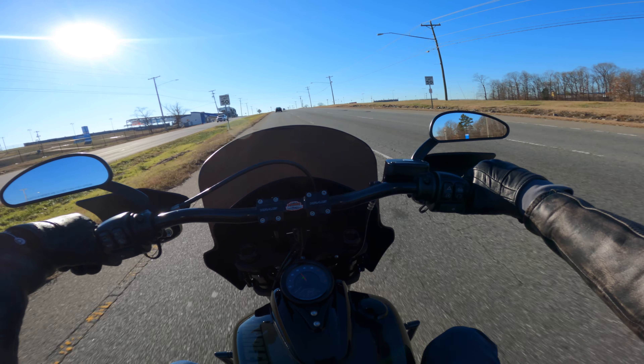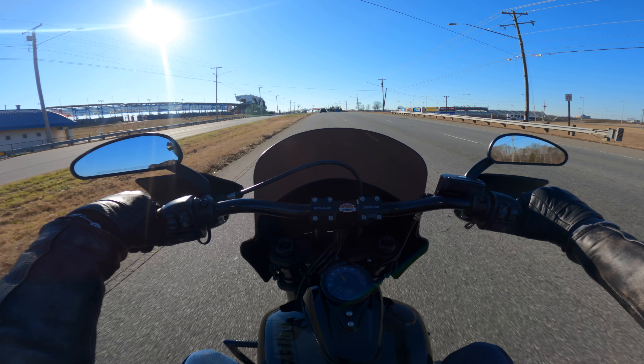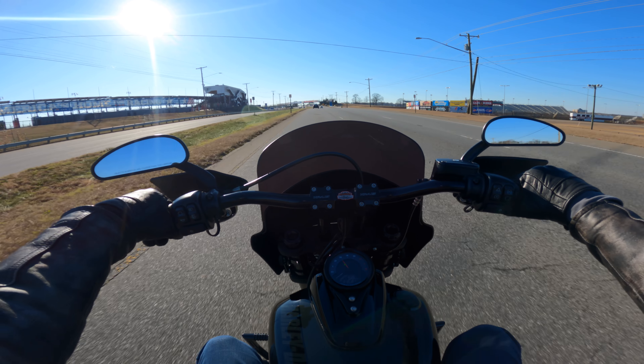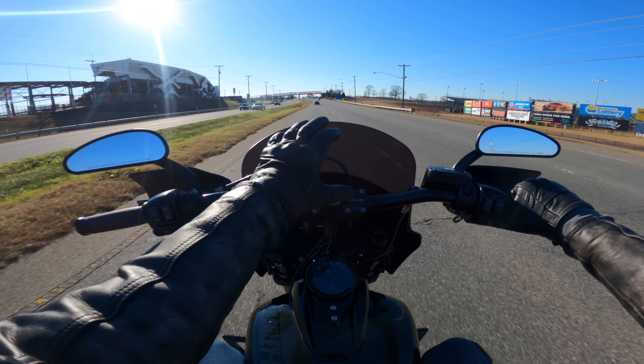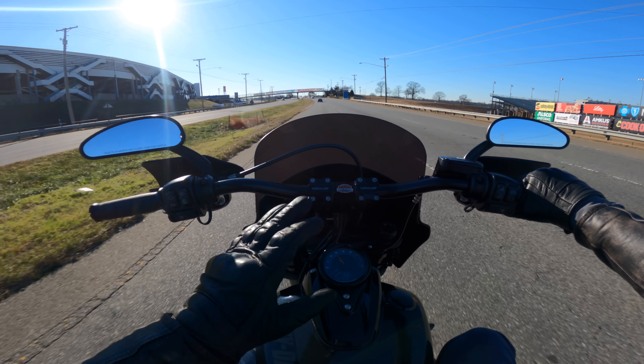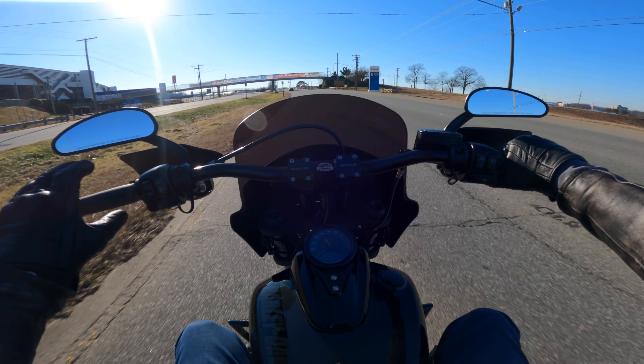Comment down below — have you ridden a Fat Bob before, and if so, what were your thoughts? I myself love the Fat Bob. I especially love it when I see it with the Memphis Shades fairing. I like it with this fairing a lot more than as a naked motorcycle because you get that wind protection.